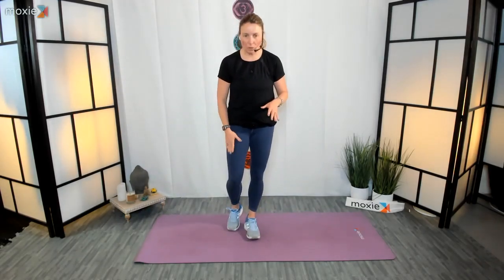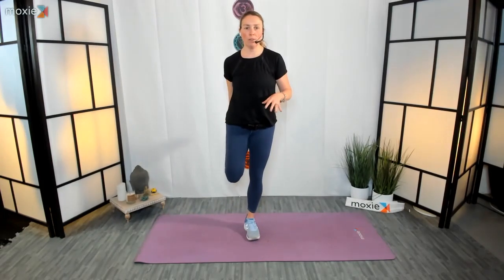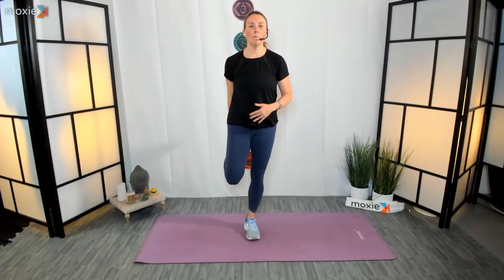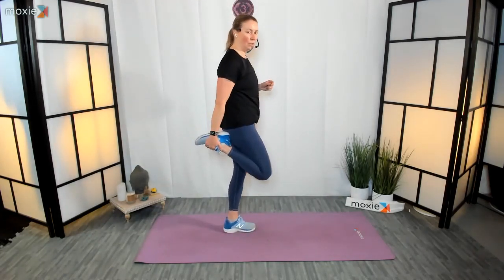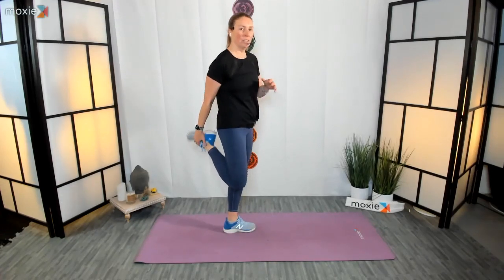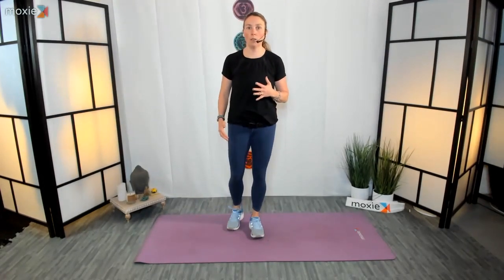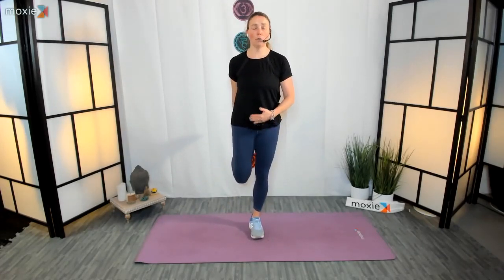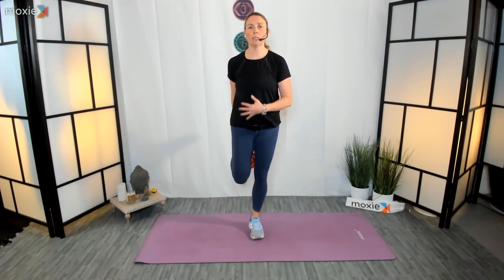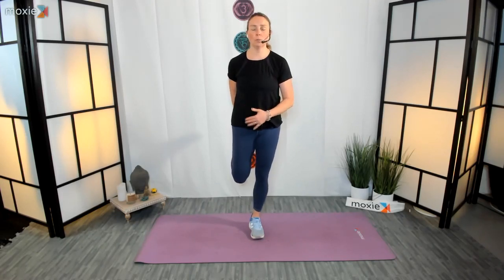We're going to start right away with a quad stretch — always great to start with quads, prime mover. Balance into your left leg and grab your right foot. Make sure you're tall through your body. Knees are going to track with each other. If your knee is forward or off to the side, you're really not going to get into that quad the way you want to. Drawing the knees toward center also keeps your hip in alignment. See this as not just a quad stretch, but a hip stretch as well.